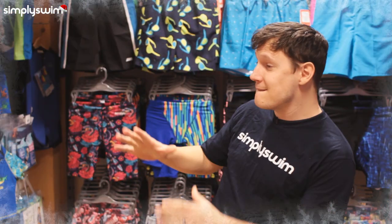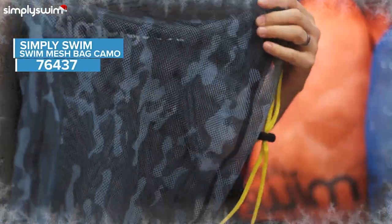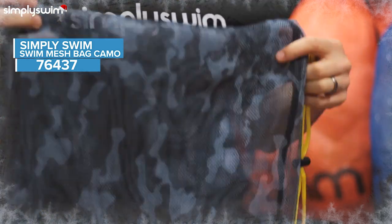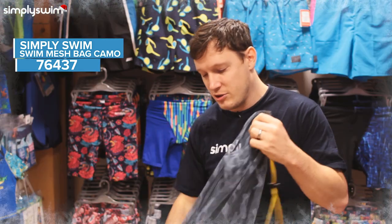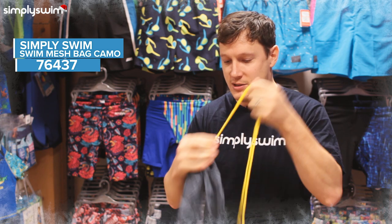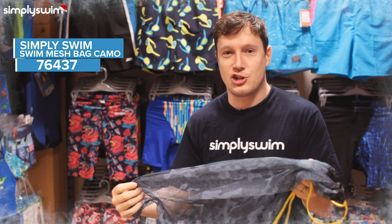Next up we've got the Simply Swim Camo Mesh Bag. This is great for all your training kit — you'll be able to get your kickboard, your pull buoy, your towel, and all your bits and bobs in there. It's nice and large with an easy pull system so you can tie it off nicely at the top, and because it's mesh it's just going to drip-dry all your wet gear.